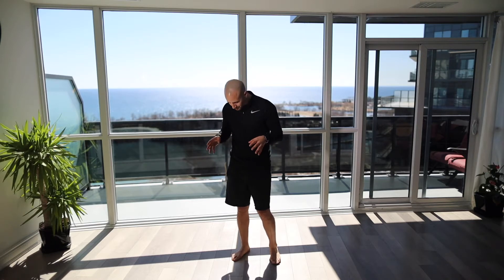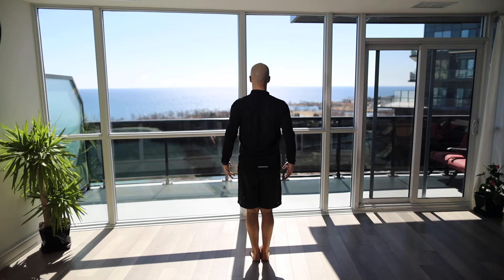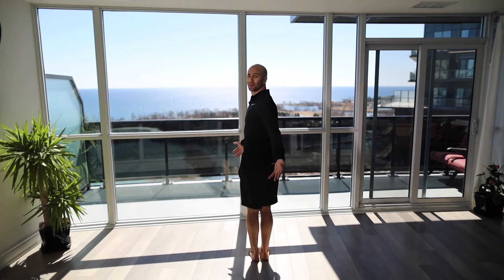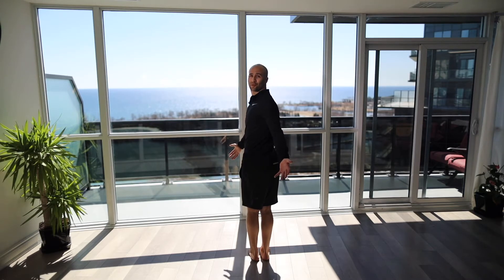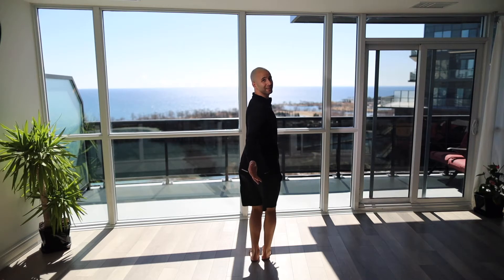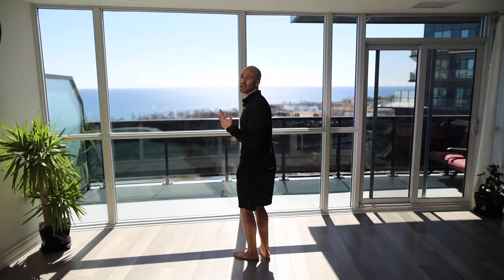Starting off, the first movement: facing away from the camera with arms by your side, rotate as far as you can facing the camera one direction, then rotate around facing the camera the other direction. Do that two times each way, keeping the feet beside each other, rotating as far as you can without bending the knees.